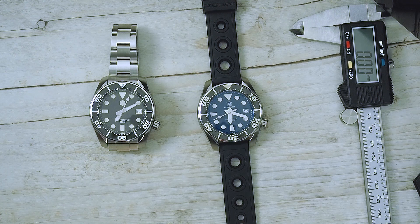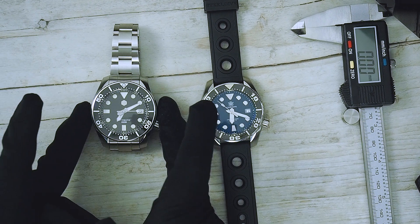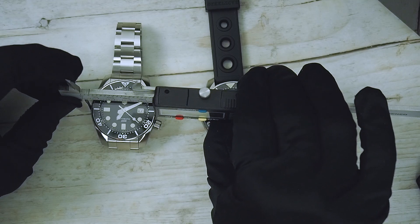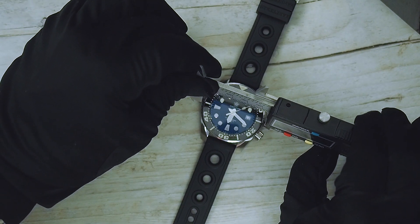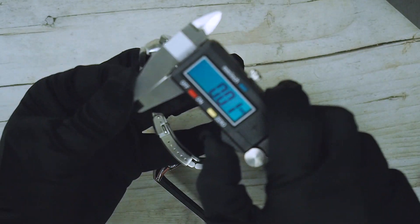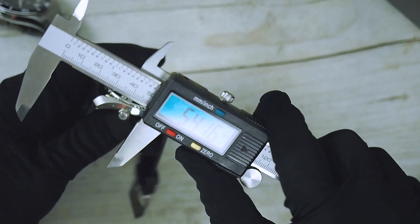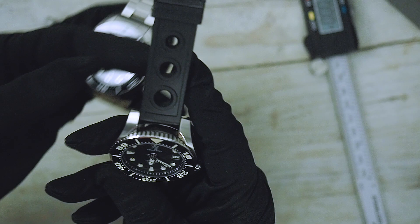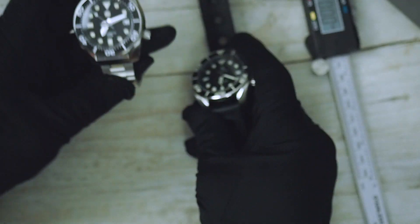Let's make a quick comparison between the San Martin and the Steel Dive Sumo Hommages. Starting with the dimensions — they have almost the same dimensions, just the Steel Dive is a little bit wider: 44.5mm on the San Martin and 44.7mm on the Steel Dive. The lug-to-lug distance of the Steel Dive is also a little bit bigger — almost 52mm — and that makes a big difference.